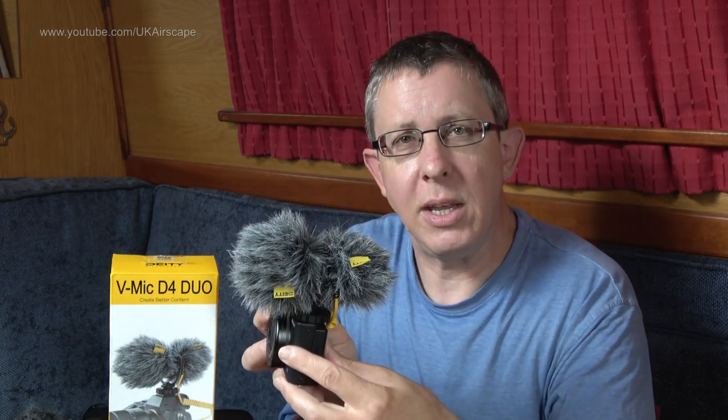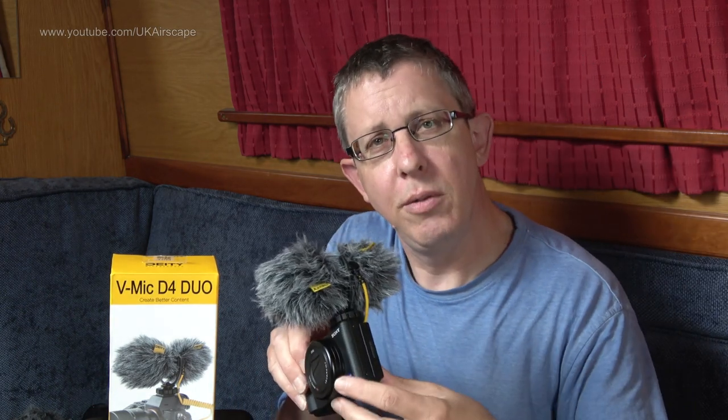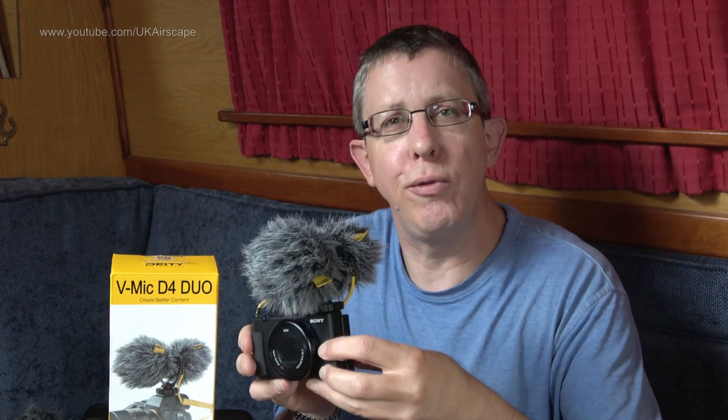The mic costs around 90 pounds including VAT here in the UK. That might sound costly, but a VideoMicro is about 45 pounds and the Deity mic is equivalent to two VideoMicros and more stuck together, so I think it is good value. I've left a link to it on Amazon in the description below if you fancy buying one. Any questions, drop them down below, and as always, thank you for watching.